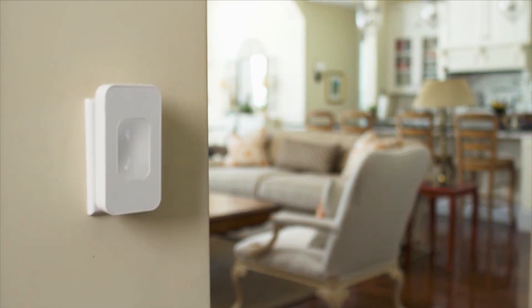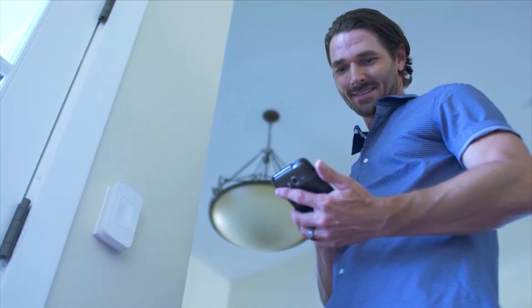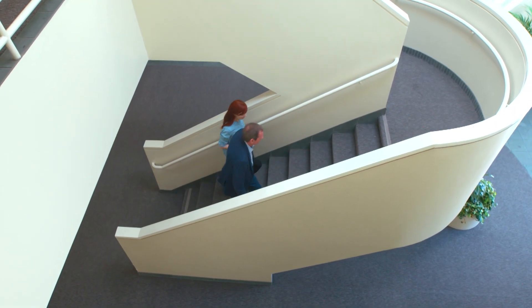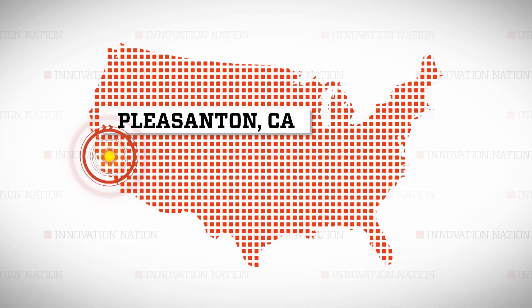Dean Finnegan is the founder of Simply Smart Home. And among the many in-home technologies he's helped revolutionize is the smart light switch — no renovation and no wiring needed. I visited Dean in Pleasanton, California, to see how he flipped the switch on smart home technology.